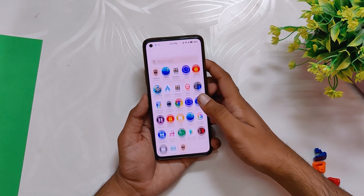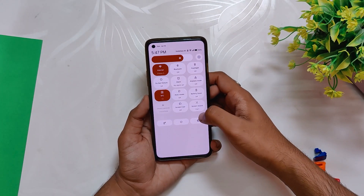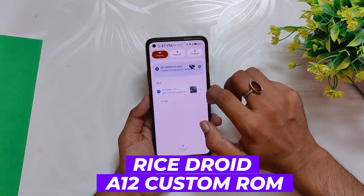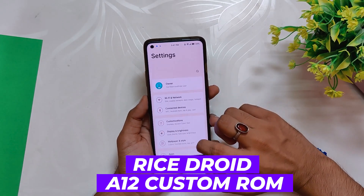Hello guys, welcome back to the channel. I hope you all are doing extremely fine. My name is Prince and you are watching the Tech Stream. In this video I'm going to review another very popular Android 12 custom ROM, RiceDroid, for the OnePlus 8 series devices and OnePlus 9R. So without wasting any more time, let's get started.